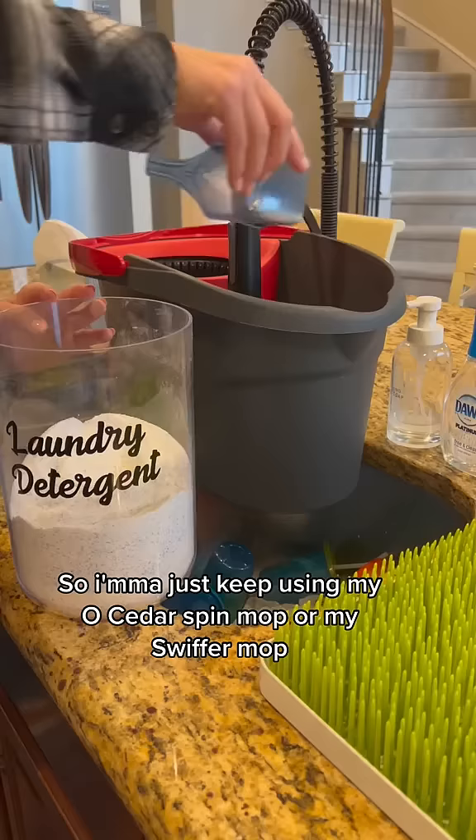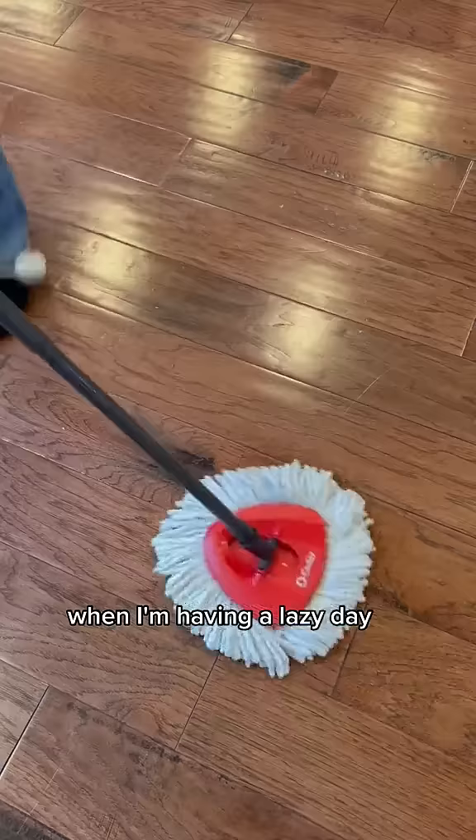So I'm just going to keep using my O-Cedar Spin Mop or my Swiffer Mops when I'm having a lazy day. They work perfectly fine and keep my floors looking shiny and new.